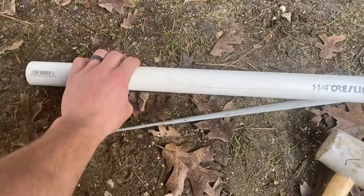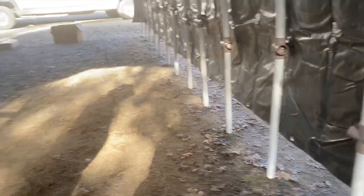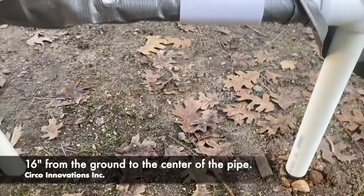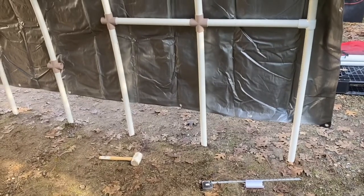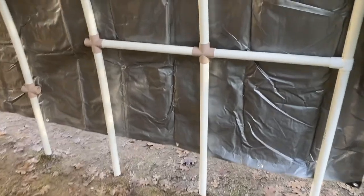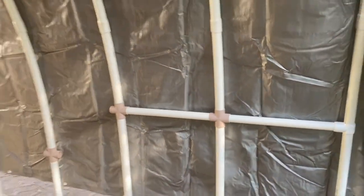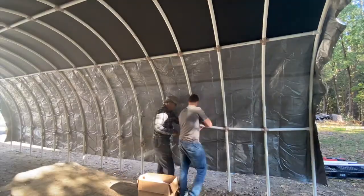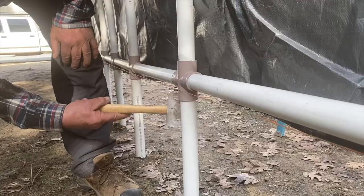Next we're taking the sections that are cut to 21 and 3-eighths for the bottom half of the structure on both sides. We're going to be placing them at 16 inches from center. We found that to fit all these fittings in with the sections, you're going to have to raise this up three or more feet and get it in the middle of those ribs for more flex. After everything is in, use a rubber hammer and systematically get them down to the level you need.